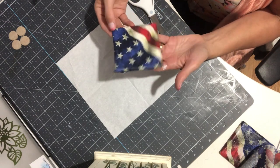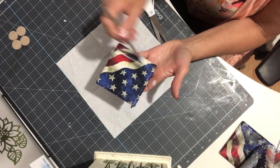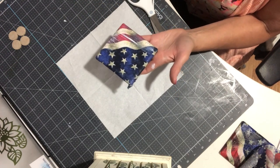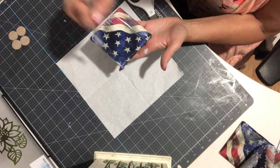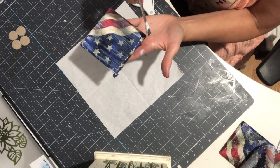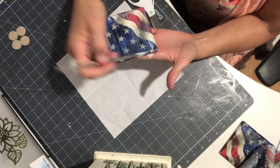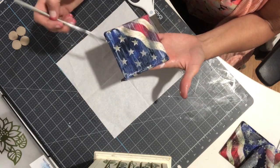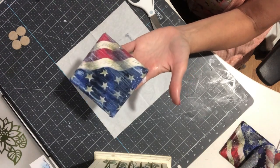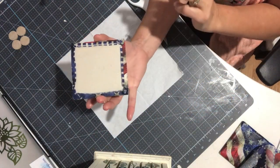Now we're ready for a second coat. Depending on your napkin, some colors will run a little bit, so you have to be careful. With these patriotic napkins, my blue sometimes likes to run, so I always start with the red and white first. I'm just putting a good coat over the top, making sure I get each one of the sides. That's one area people sometimes forget. On the back side, I'm just pushing that down.